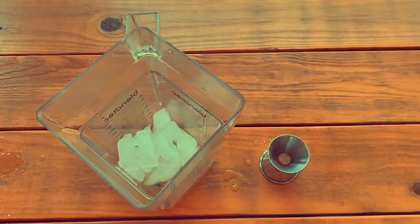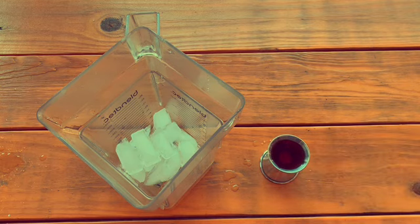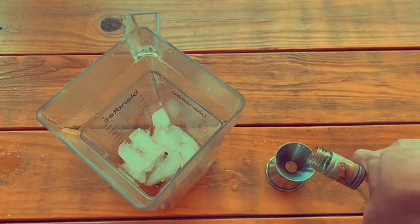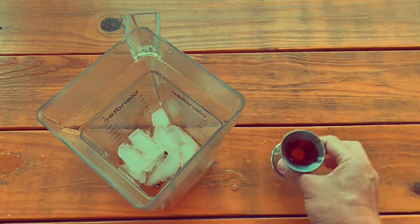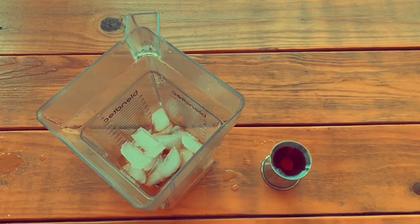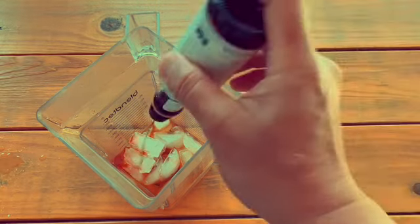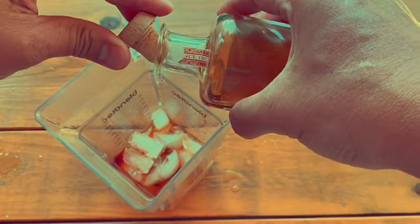Next you're going to need an ounce of dark rum, three quarters of an ounce of gold rum. As you can see this is very boozy — I'm getting drunk watching it. And we're not even done yet: three-fourths of an ounce of Demerara 151 proof rum. That's a lot of alcohol. You're going to need a dash of bitters, and my favorite ingredient, six drops of hallucinogen — I mean absinthe.